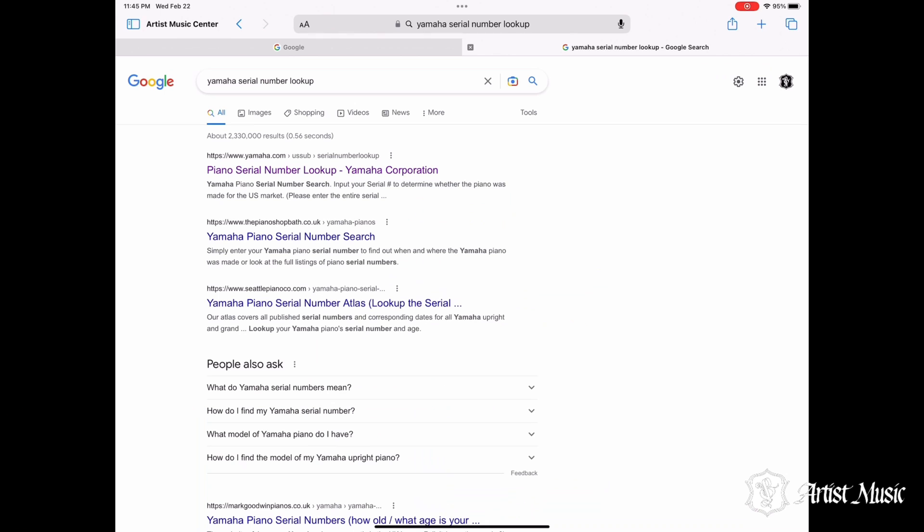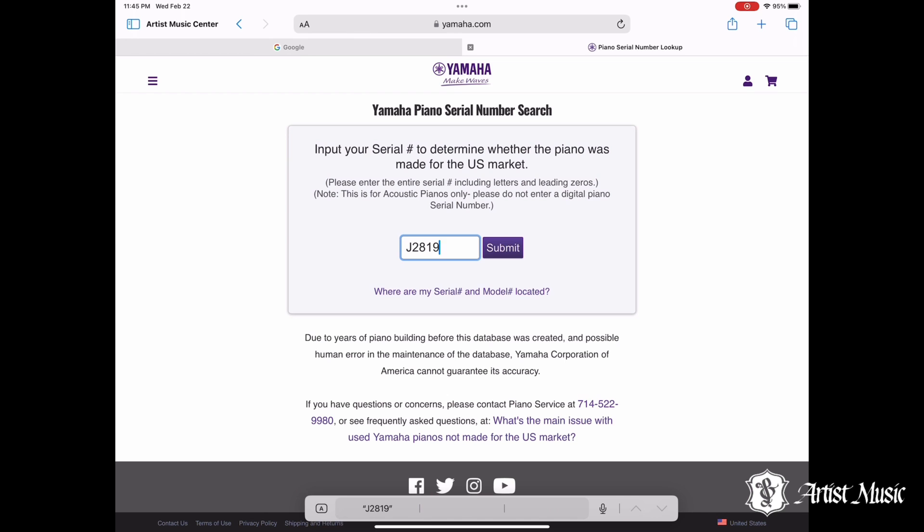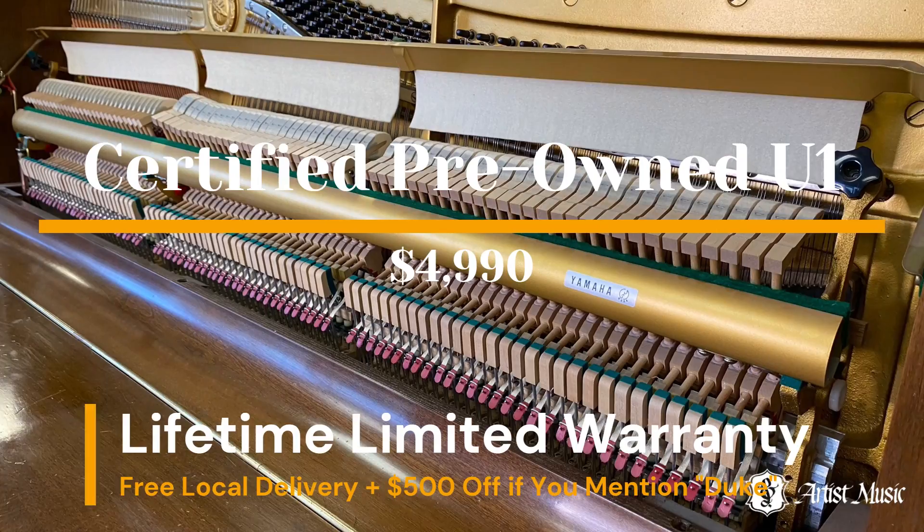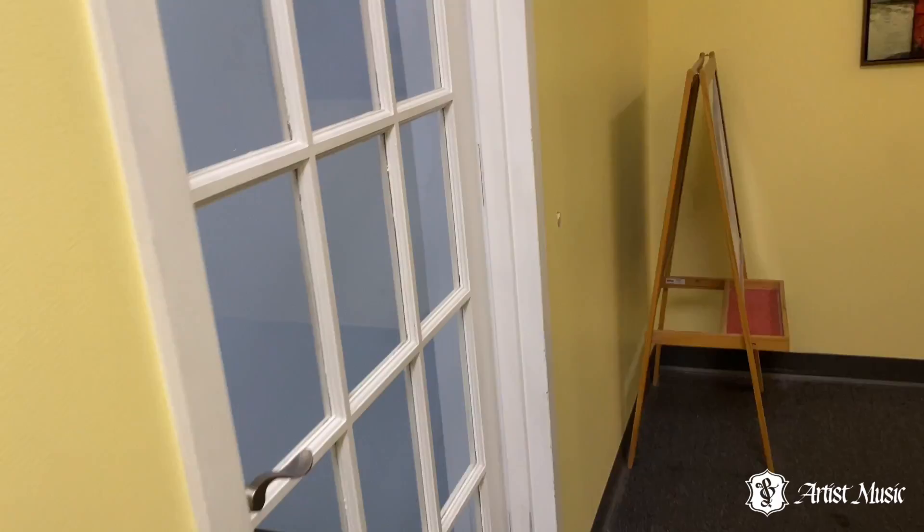Yamaha pianos sold in the U.S. that are not built for the U.S. market, also known as gray market pianos, are not eligible for parts or other support from the Yamaha Corporation. As can be seen, the piano being reviewed today was built for the U.S. market. If still available at Artist Music, the purchaser will receive a lifetime limited warranty and a discount when mentioning this video.